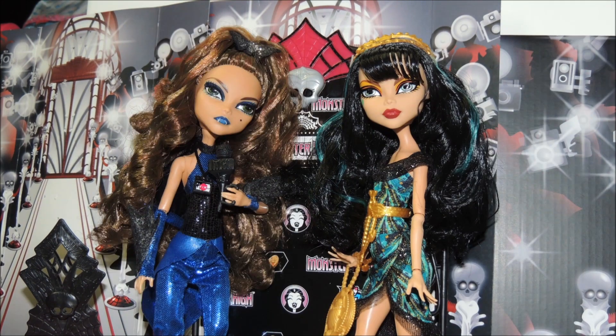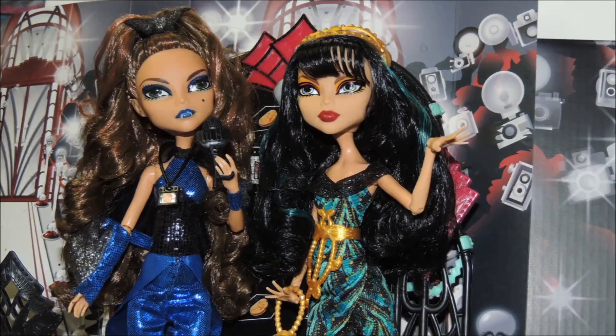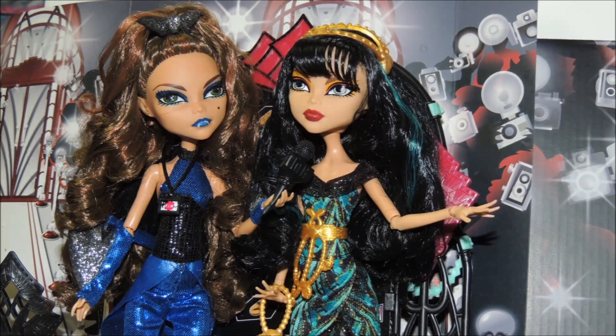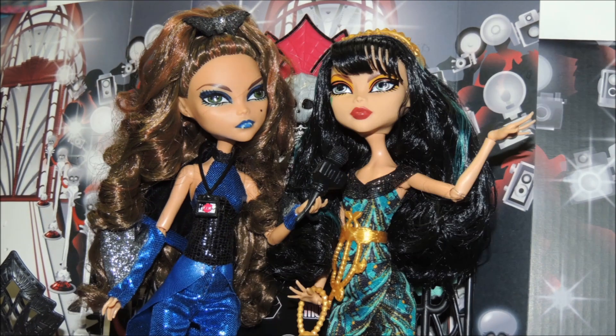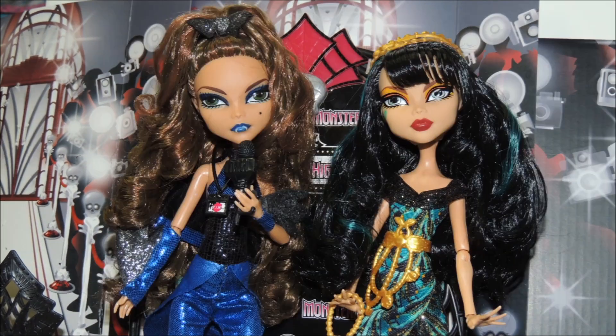This is Drusilla and I'm on the black carpet with Cleo Denial. Hello there. So Cleo, who are you wearing tonight? Tonight I'm wearing John Maul Ghostiaire. And obviously I look amazing as always. That's creeperrific.